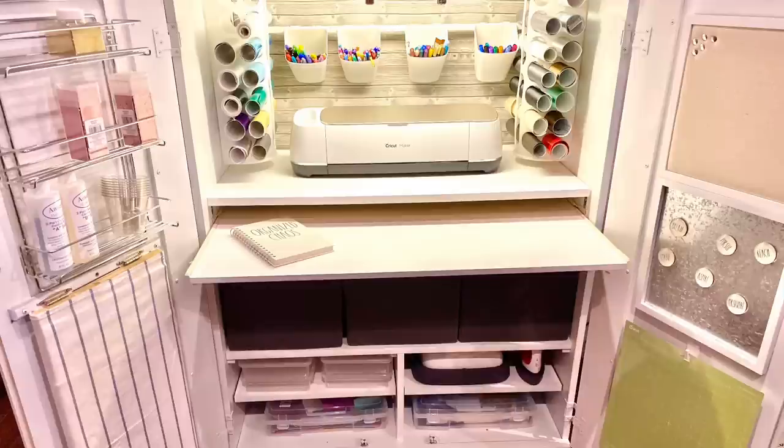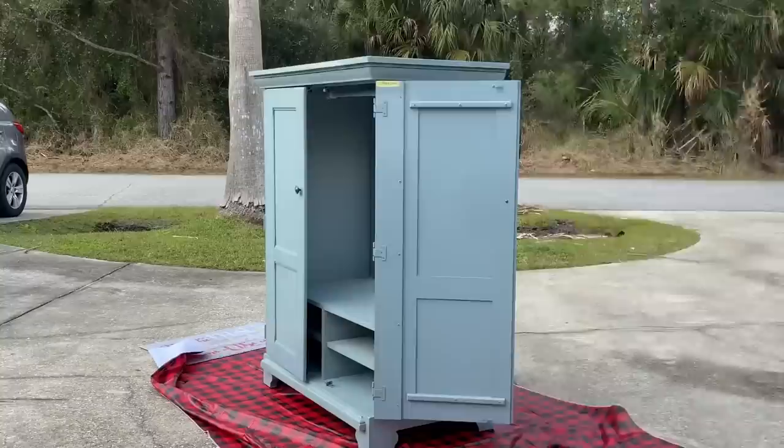Hi everyone and welcome back to my channel. In today's video I'm going to do something a little different. I'm going to take you guys on my journey in transforming this armoire into an amazing craft cabinet where I can keep my Cricut machine and all of my crafting tools, keeping it off my kitchen table or living room coffee table and in one organized place.